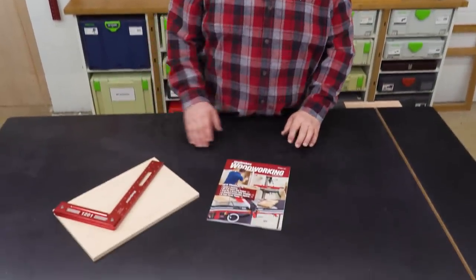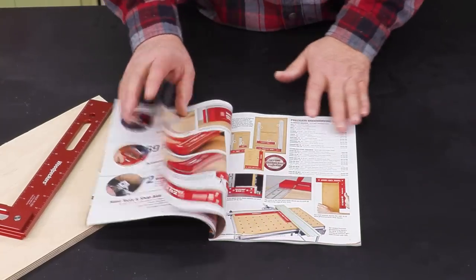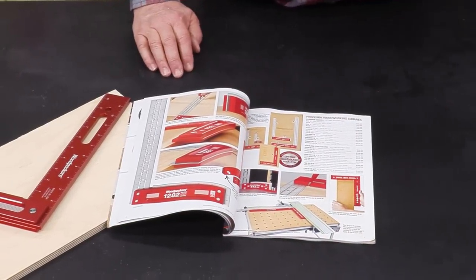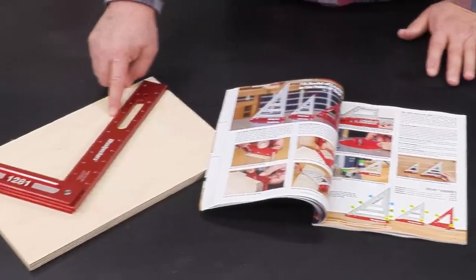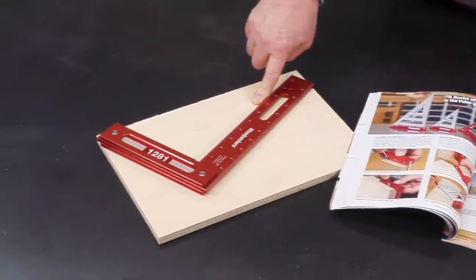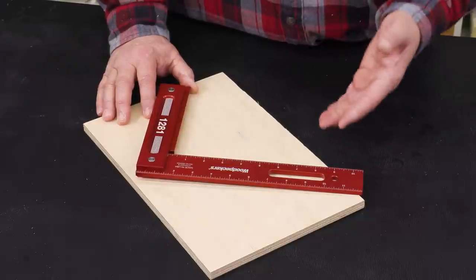In our brand new catalog that just came out, if you look in just the first section, we have 31 squares. Why is this the one square that rules them all? Well, I'm not really sure, but I've got some ideas of why this is the most popular square in the Woodpecker lineup.